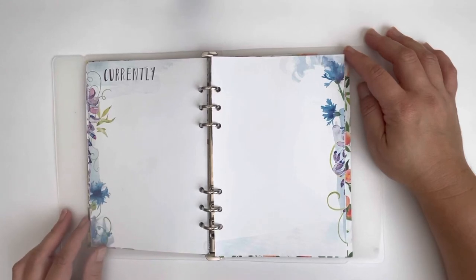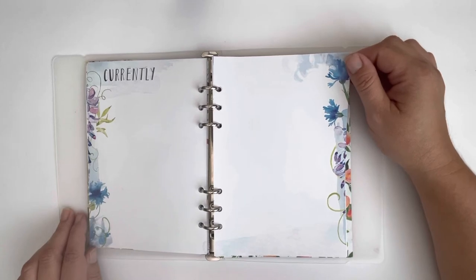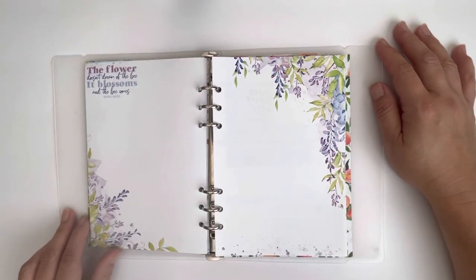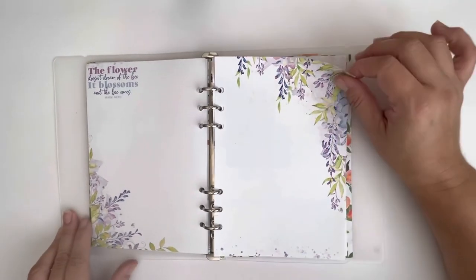This will be where I put my currently. I typically start it mid-month but I haven't had the opportunity to do that yet. By the end of the month this will be filled out with some of the things I'm currently watching, reading, enjoying. Here's another page — 'The flower doesn't dream of the bee, it blossoms and the bee comes.' So I need to figure out a story that I want to tell that will live on this page.